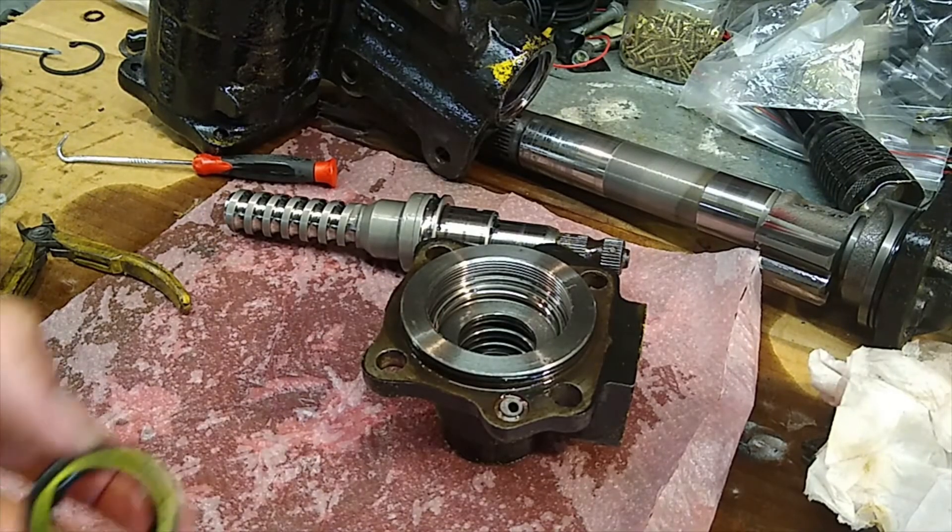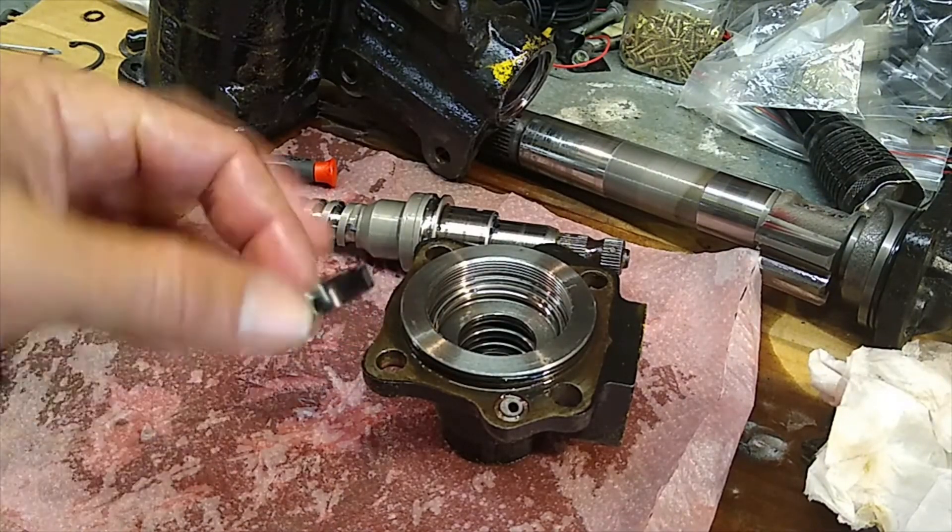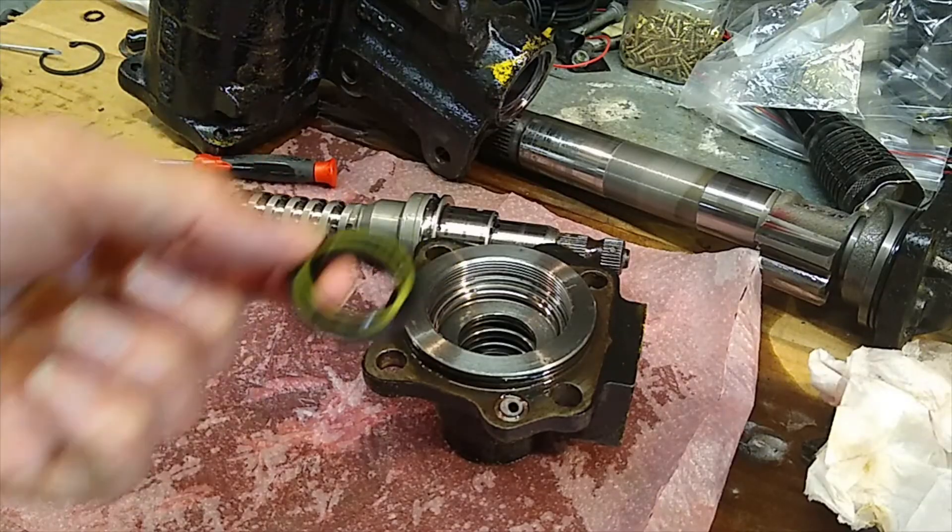I'm going to put this back together and hopefully we won't continue to leak hydraulic fluid out of the power steering box. Anyway, if you managed to get through 10 minutes of that, good luck — thanks for watching, see ya.